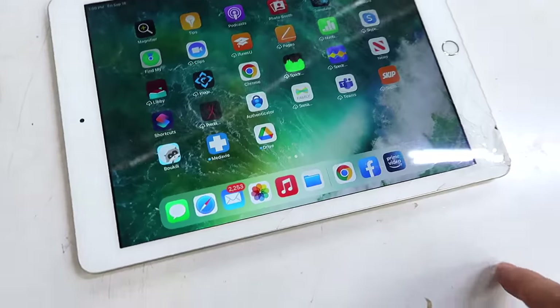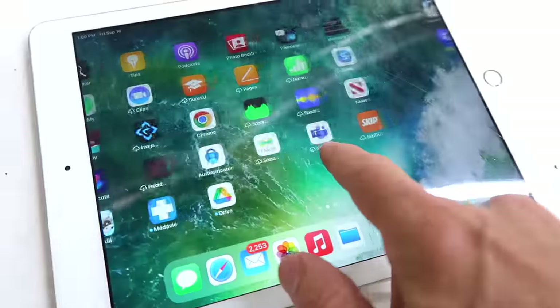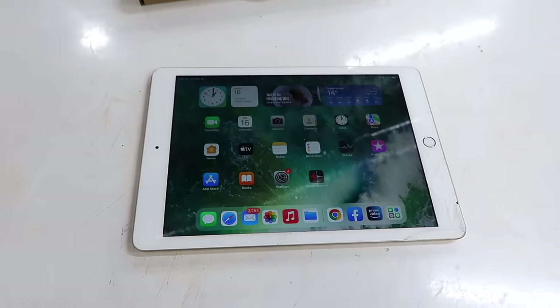This is my wife's fifth generation iPad, and it's been cracked for a while, but lately the touchscreen has become too flaky. So I bought a new touch sensor for $40, and I've never done this before, so this is an amateur way of replacing that screen.